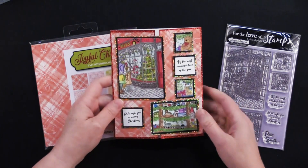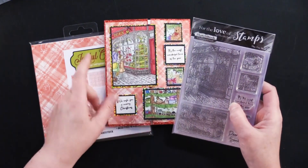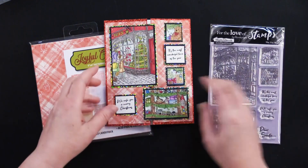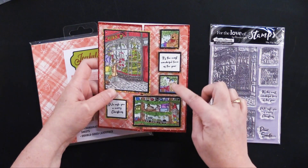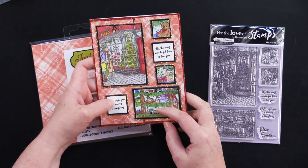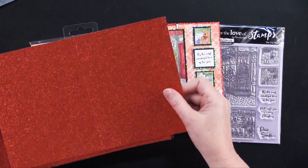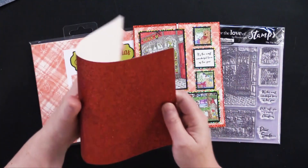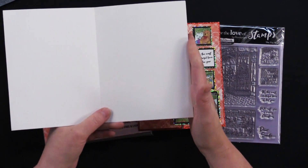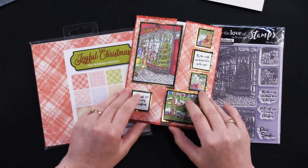This first card is one that my friend Debbie made. She used the Toy Shop stamp — you can see there's one with Santa, all these cute little square stamps, the little greetings, and the little shelf of toys. For her card base she used brand new glitter cardstock cards. They are five by six and a half inches and she scored it down each side and then folded it in, because this is a gatefold card.